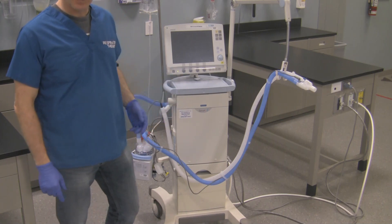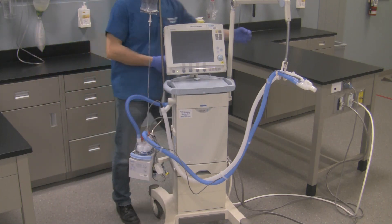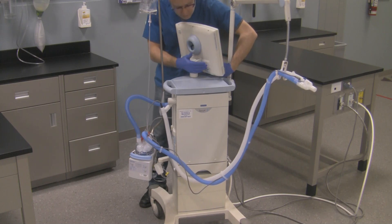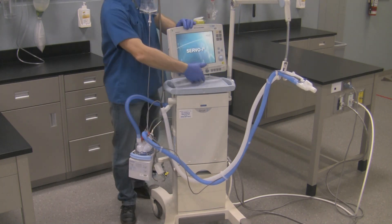Now that I've checked the circuit, everything looks good, the connections are nice and tight. I've got the ventilator already plugged into the pneumatics as well as the electrical. What I need to do at this point in time is turn the ventilator on. That is done at the back of the ventilator right over here behind this window — that's the on-off switch. So I'm going to turn the ventilator on. You can see the screen powers up.